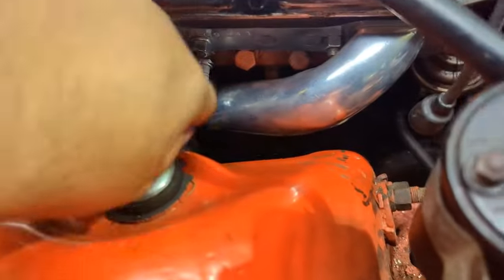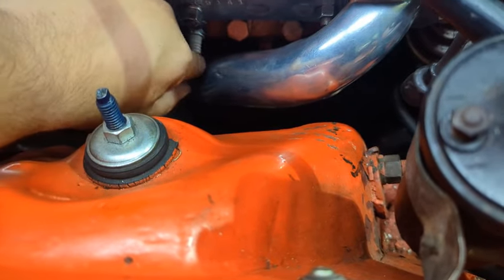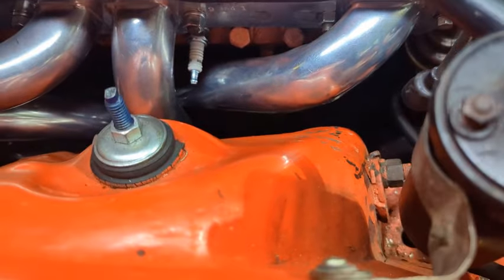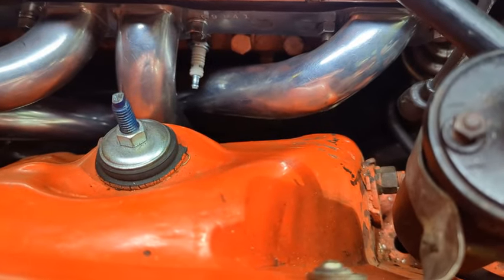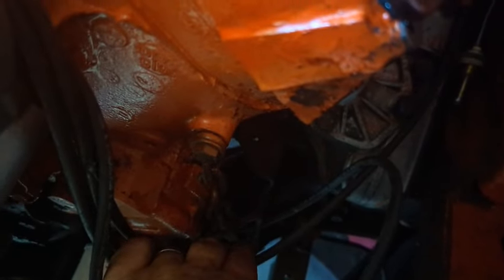Everything's tightened up on the passenger side. Remember that front bolt goes into a water jacket, so you want to put some sealant on there — we went with Permatex Number Two; we'll see how that holds up. One thing I'm slightly concerned about is that plug right here — you can see how close it is to the header. Until we get a wire over that, it's just going to be melting plug wire city.